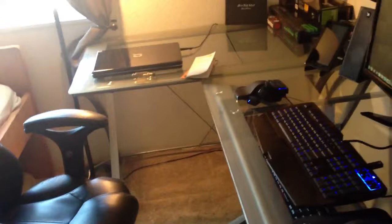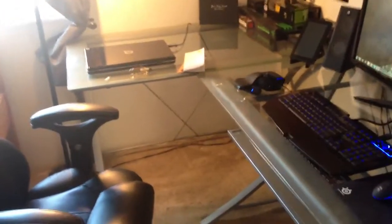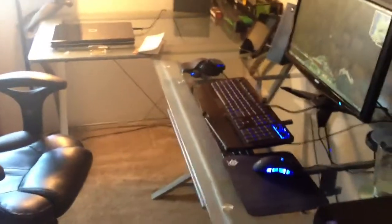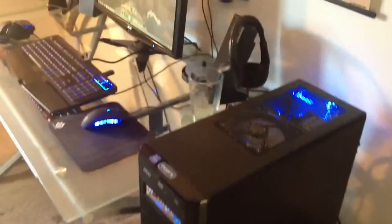That's pretty much it for now, you guys. Thanks for watching. Please like, comment, subscribe, and ask me any questions. I will try my best to put the exact dimensions and everything of this desk in the description. I will see you guys in a few days. Bye.